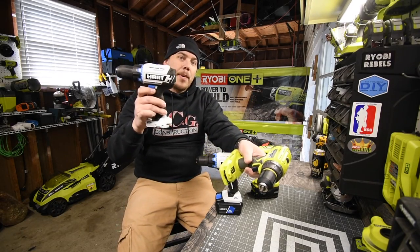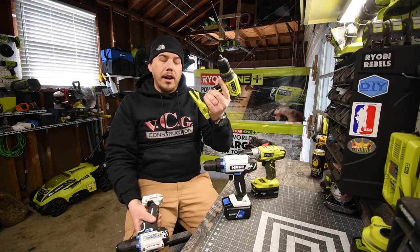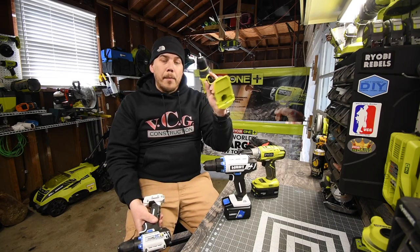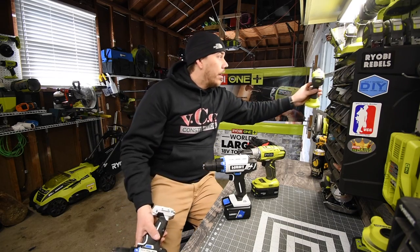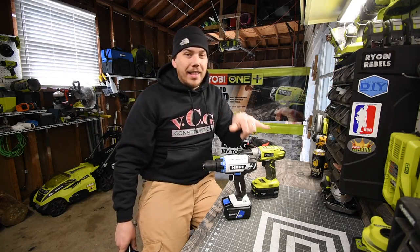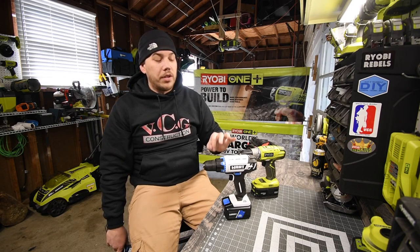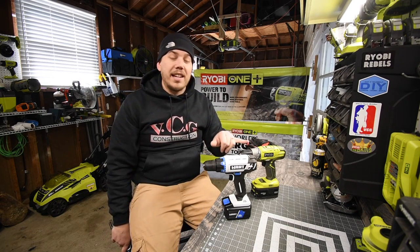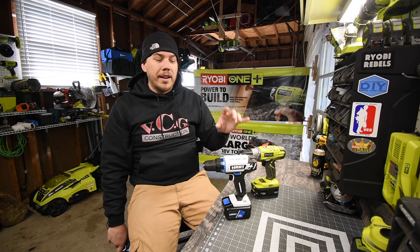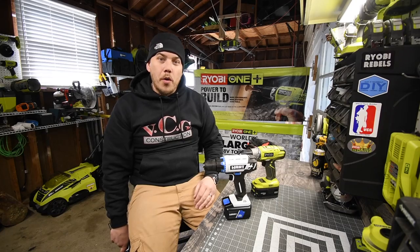I do have the 4 amp-hour battery for the Hart, which we're using in this video. Of course I have all the batteries for the Ryobi. Today we are doing these two — we're going to do a little test when it comes to drilling holes, and then we're going to do the fight to the death and see which one will outlast the other one by connecting the chucks together and just having them go at it.